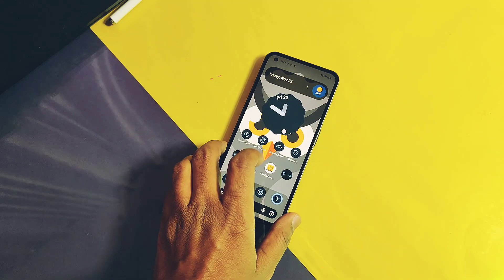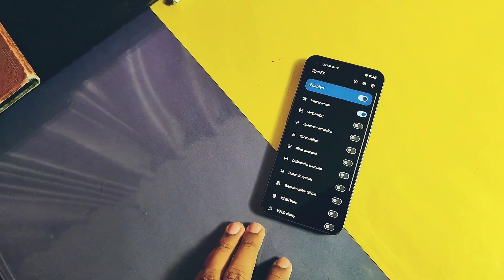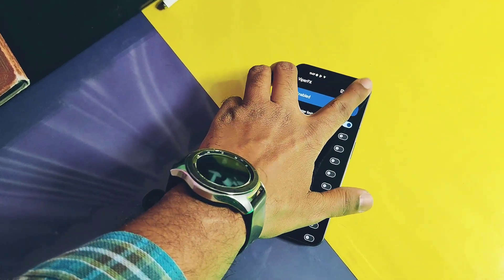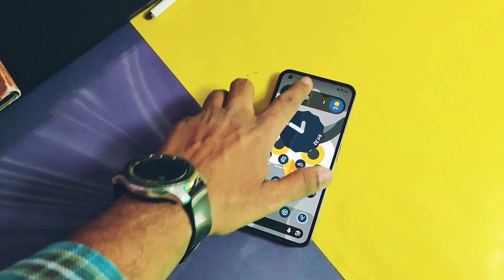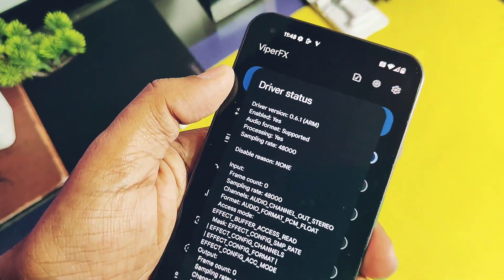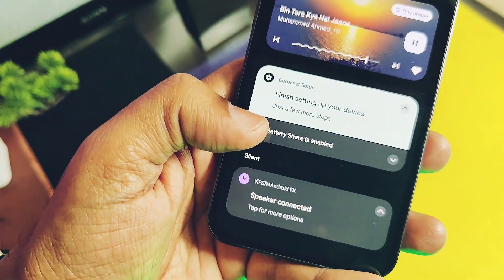Now we will overview all the features of the ROM. First one is the inbuilt ViperFX for Android — just open the application, go down to the master limiter, go to the setting, toggle on the legacy mode, and now play any song in ViperFX for Android. You will see the module is working properly and you will experience a new level of audio quality on your device.